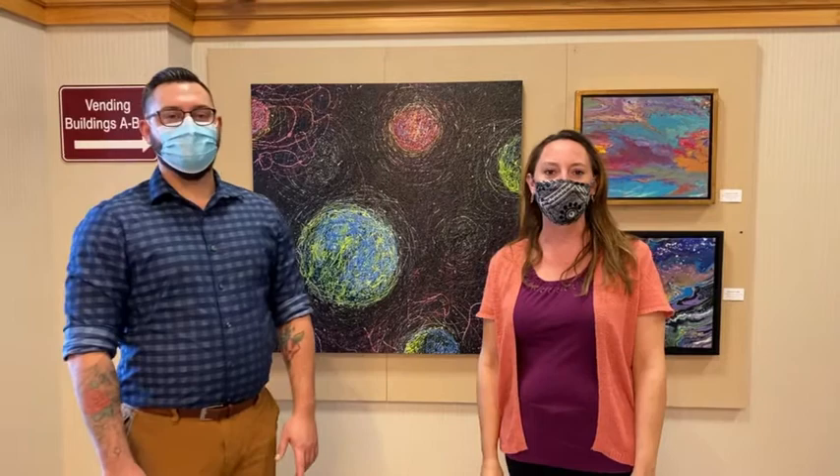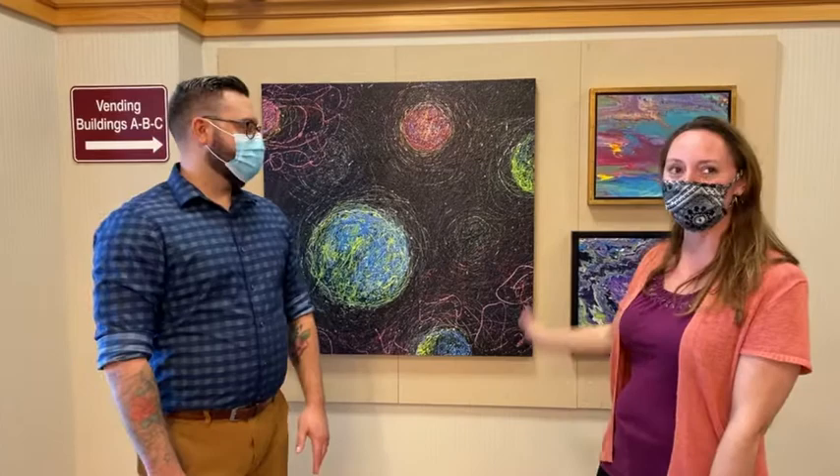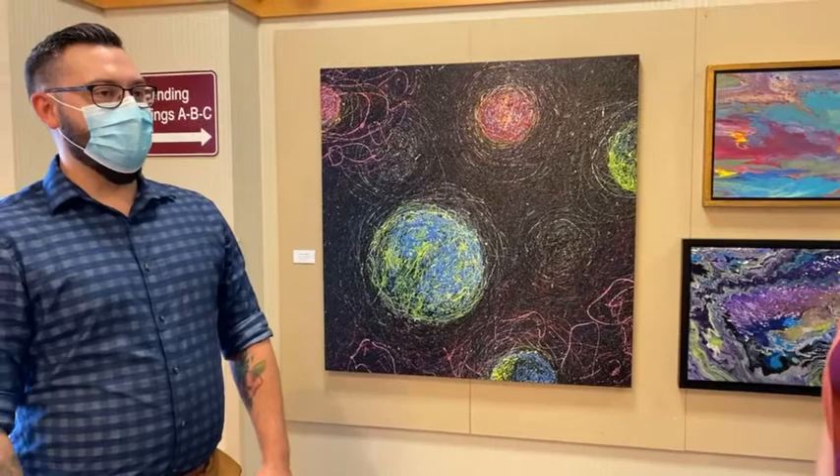Hi everybody, I'm Jenna Seaborn and we're here in the Hayes Center Art Gallery with Nick Sorrell and we're here with his new exhibit. What's it called? It's called Exploring Abstract Expression. And as you can see behind us, we have some fabulous new artwork that we'd love for you to come check out.